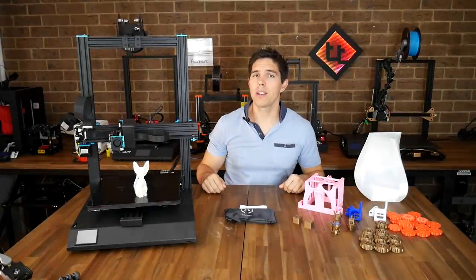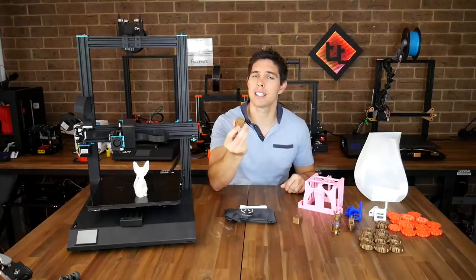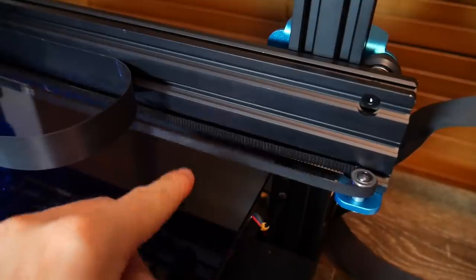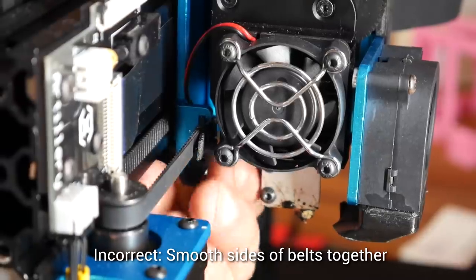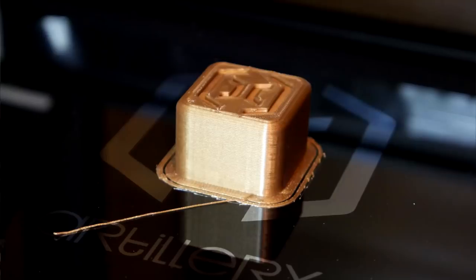On to my experiences with a range of test prints. I started with the G-code on the SD card — a little cube with the Artillery 3D logo on top. The first one didn't turn out too well because I noticed afterwards that the X belt was quite loose. There's actually a small assembly error that causes the belt to lose tension, but fortunately it's an easy fix. After taking two minutes to correct it, I re-ran the same G-code and it printed much, much better.